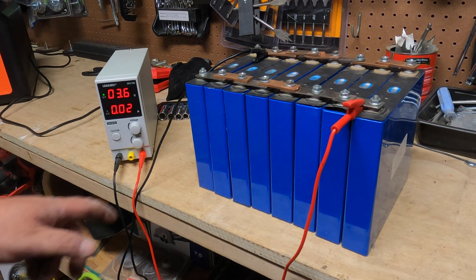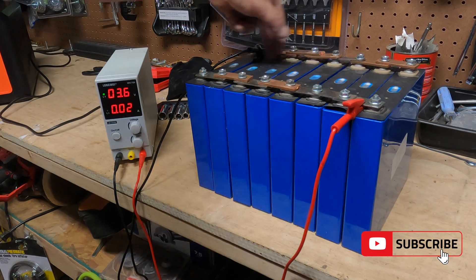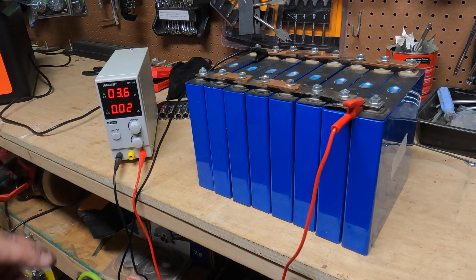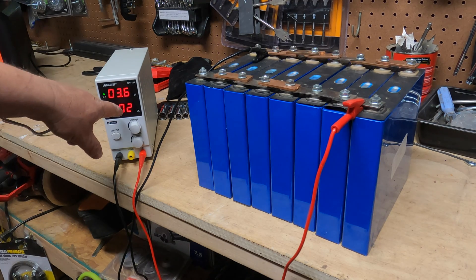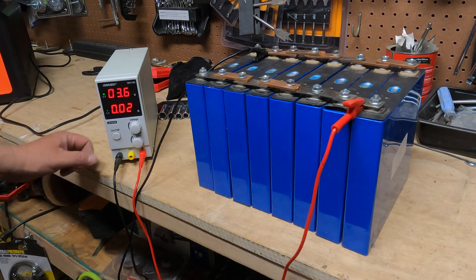What we've got here is I've been top balancing the batteries — they're all in parallel, all the positives are here, all the negatives are here — and I've been charging it up to 3.6V. As you can see it's pretty much done charging. These have been sitting in parallel for a couple of days so they're pretty much top balanced.